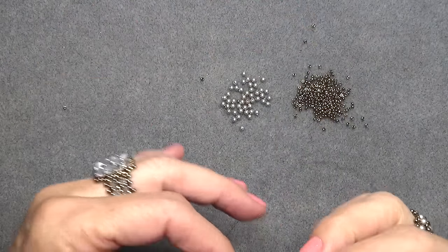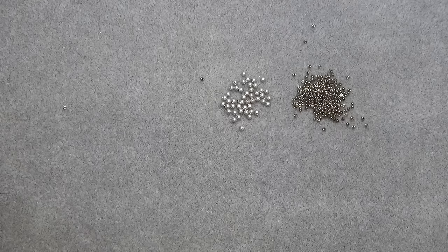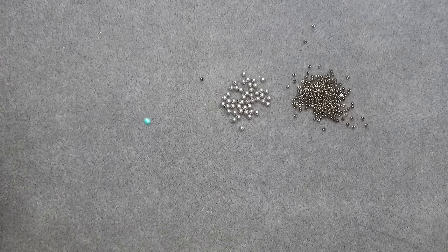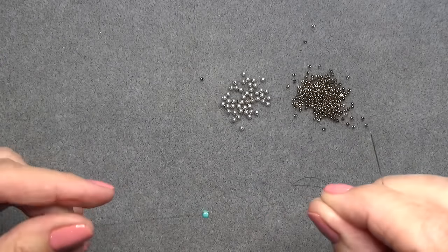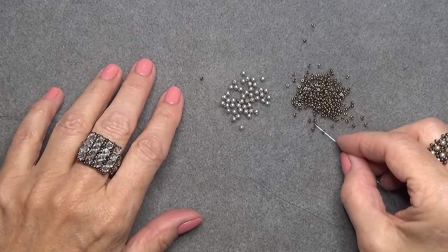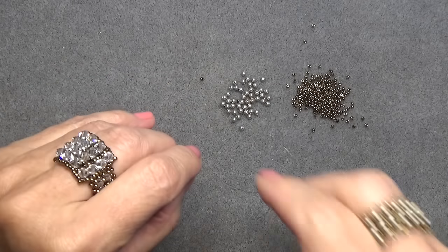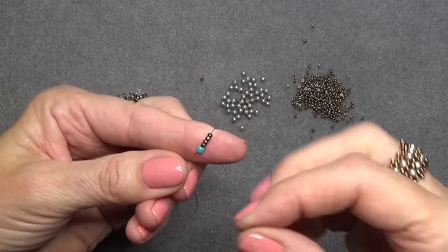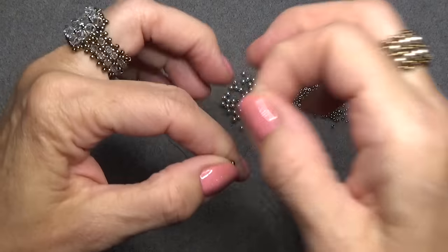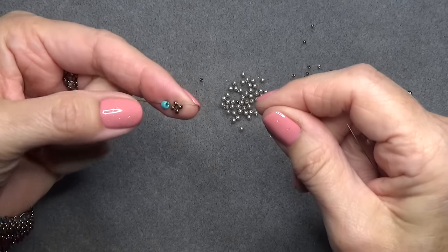Okay, we're back and I've threaded my needle. Use as much FireLine as you feel comfortable sewing with — the more the better, but you can always add thread. Put a little stop bead on with a long enough tail to sew in. Then take 4 of your 11-0 seed beads and bring them down to your stop bead. Come up the first 11-0 past your stop bead, pull those down, and make a little right angle weave unit just like that.